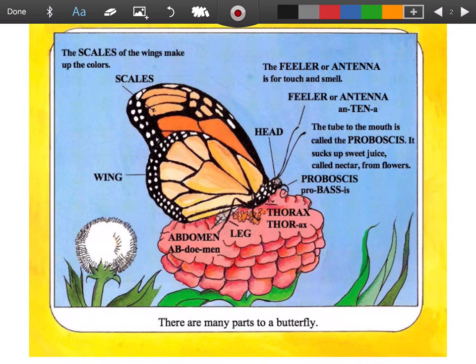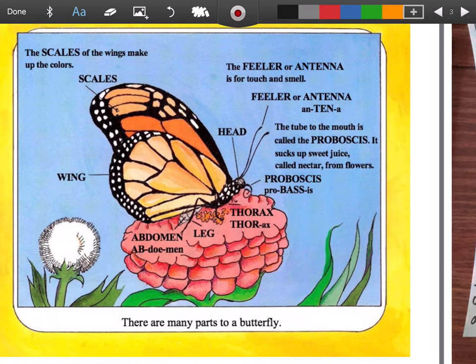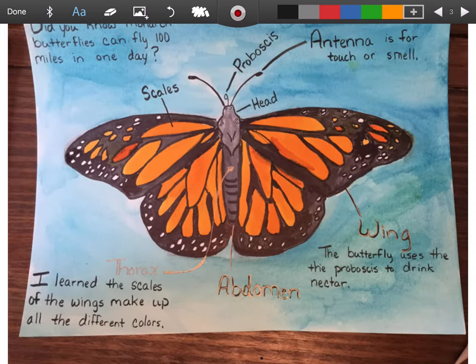I forgot to draw the proboscis in my original drawing. But when I was doing my drawing, I added it on. So I'm going to show you my final drawing to give you an idea of what you would want yours to try and look like. On my final drawing, I had to add a little curly Q there for my proboscis.